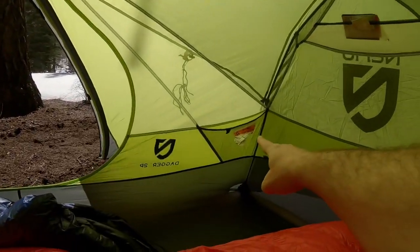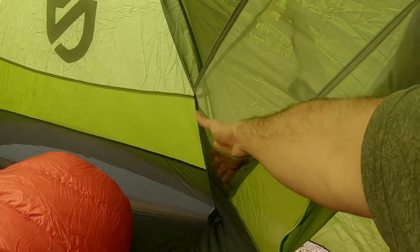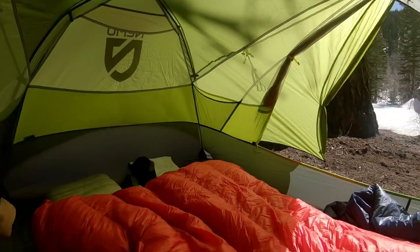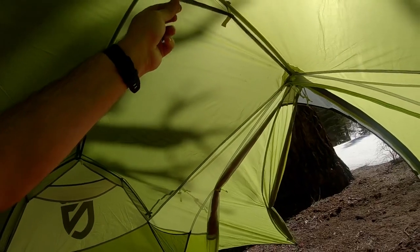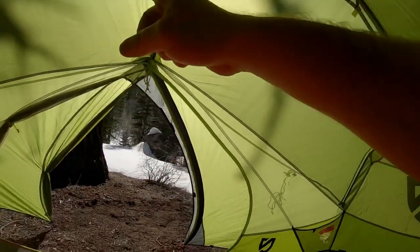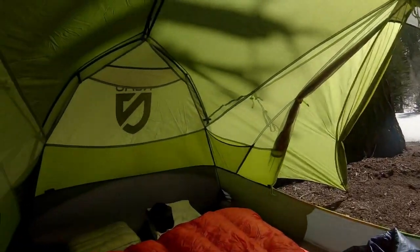You do have pockets here — these are the only two pockets you've got, and you do not have them on the accompanying sides. But I think that's really enough. You also have loops here where you can take a shoestring and thread it through to create a sort of hanging clothesline, which is nice.